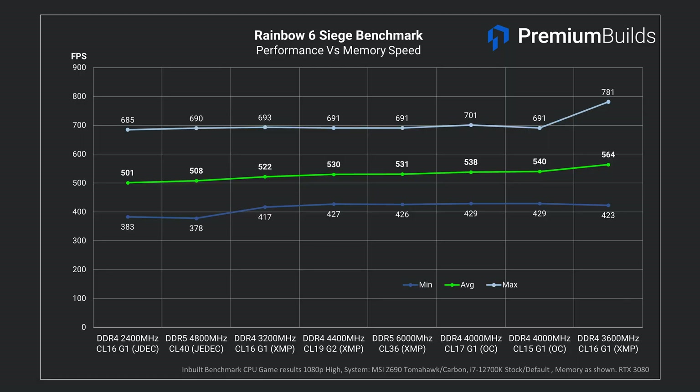Looking at a fast-paced shooter that is CPU bound much of the time, Rainbow Six Siege shows a similar trend. DDR5 at XMP speeds matches faster DDR4 RAM with 530 FPS average. The very fastest kit in this test is the XMP 3600MHz DDR4, likely due to sloppy tuning of the 4000MHz DDR4 kit in our manual overclock. Without XMP, the DDR5 kit languishes down with the 3200MHz DDR4 at 510 FPS average.